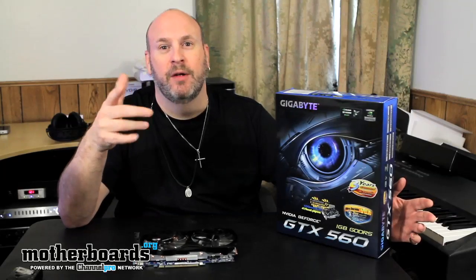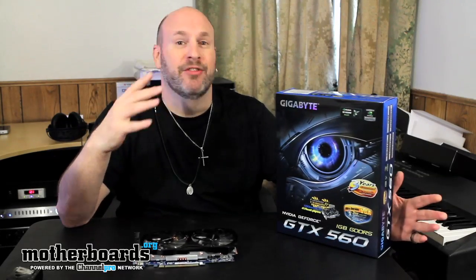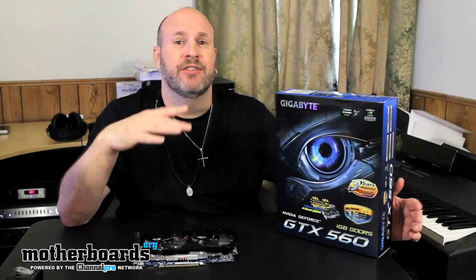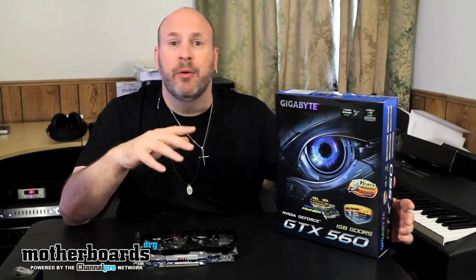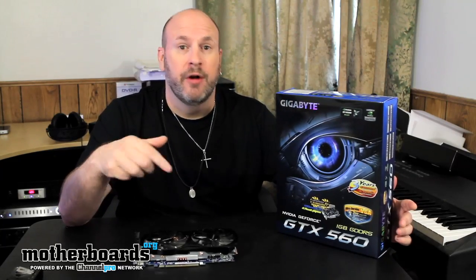Hey, haven't seen you guys here in a while. It's been like probably five minutes since that last unboxing video. But it's launch day today, and today we're taking a look at the new Gigabyte GTX 560 non-TI edition. We're going to look at the features, see how fast this card is against the competitors and the TI version, and at the end of the day, why you would want to buy this card for your system.